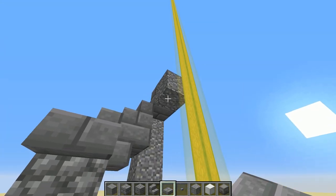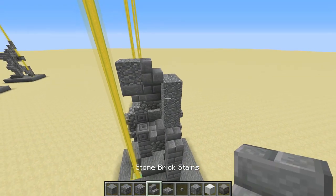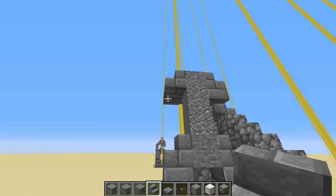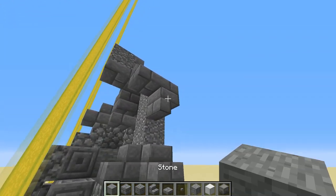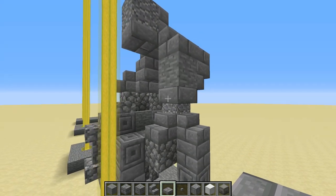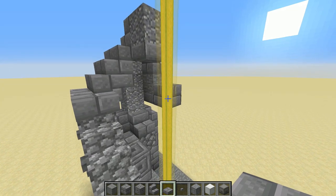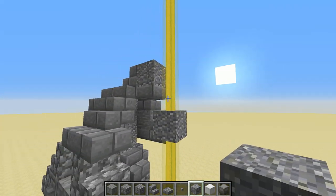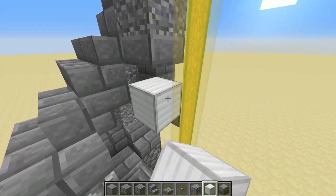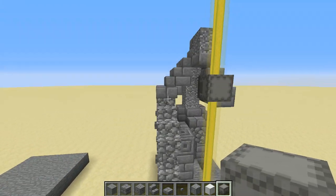Grab a stone brick slab and place it underneath that andesite block — that's the soldier's face, so he's looking down. Then for the other arm, come around to this side, grab some stone brick stairs, place one right-way-up against that andesite block and another one beside it. Then from the back, place an upside-down stair right there. Grab a piece of stone to look like a bicep, then put a stone brick slab underneath. Against that slab, put another slab facing toward the front with one on top. Now we want to put his hand around the beacon beam — we can't put a block there as it would block off the beacon beam completely. So we're going to use a light grey shulker box. Place a temporary block right there against that top slab, then against the temporary block place your shulker box, and then you can break it. Done.